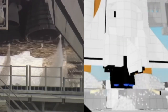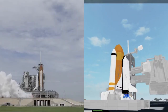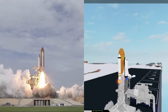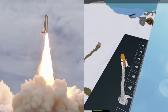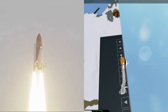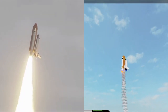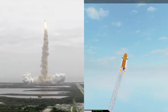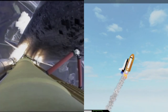Ten, nine, eight, seven, six, five. All three engines up and burning. Two, one, zero. And liftoff — the final liftoff of Atlantis. On the shoulders of the space shuttle, America will continue the dream. Roger roll, Atlantis. Houston now controlling the flight of Atlantis. The space shuttle spreads its wings one final time for the start of a sentimental journey into history.